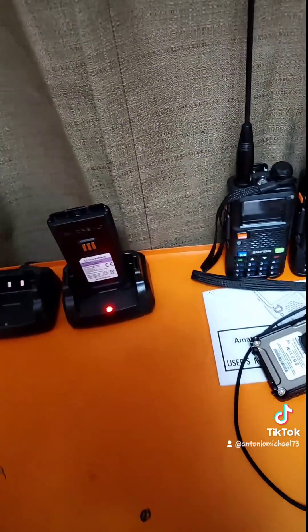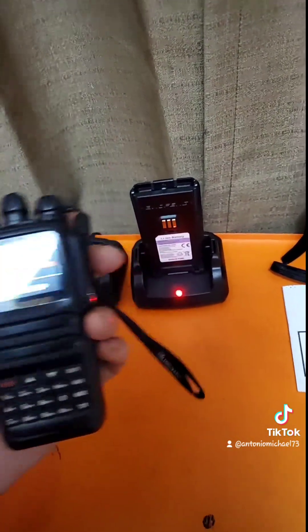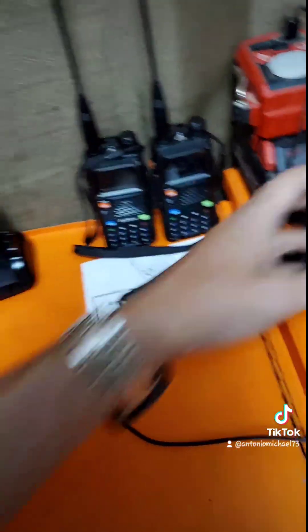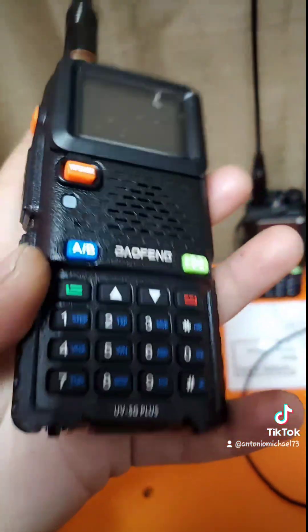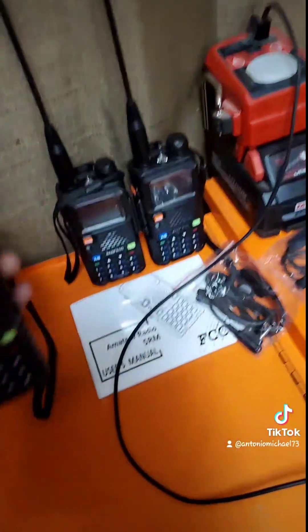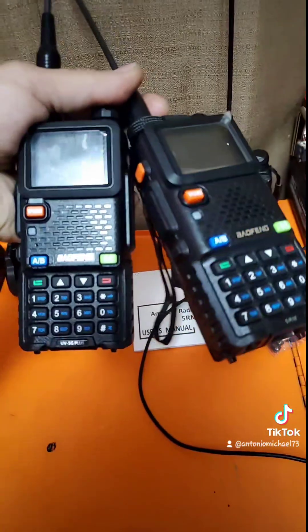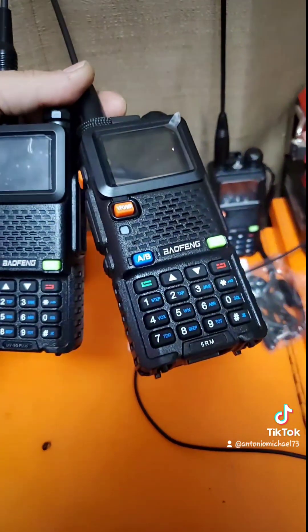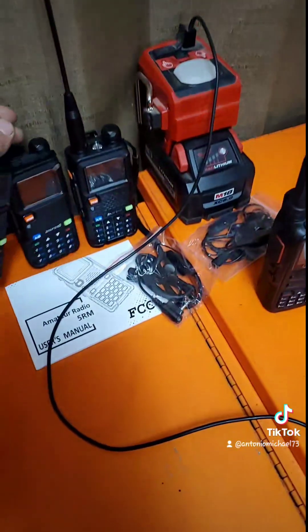Hope everybody's having a good afternoon. The dock doesn't interfere at all. So for anybody that has these UV-5G Plus radios — see, UV-5G Plus — they are identical. There are no differences.